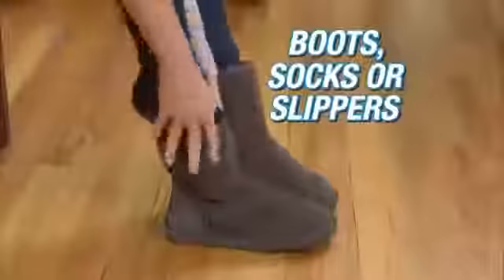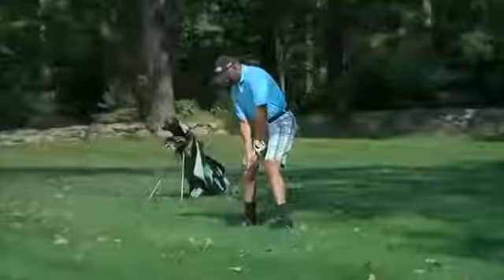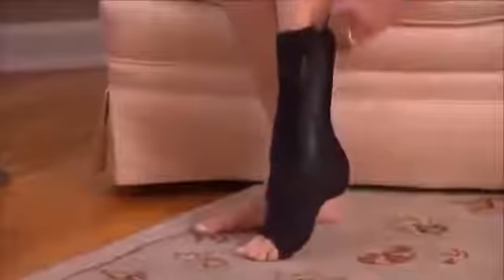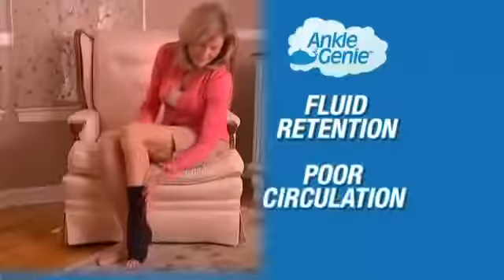Wear Ankle Genie with athletic shoes, boots, socks, or slippers. It's the perfect support while golfing, playing tennis, hiking, or biking. Ankle Genie is ideal for relieving ankle swelling, and it provides exquisite relief anytime your ankle swells from fluid retention or poor circulation.